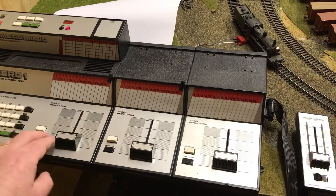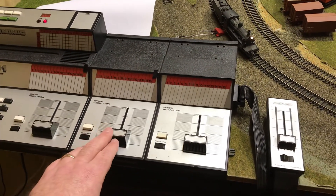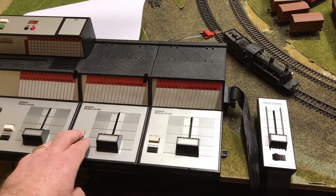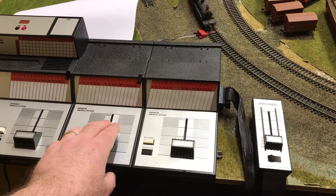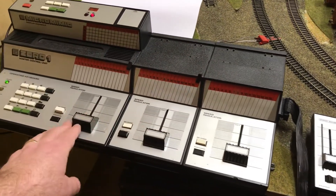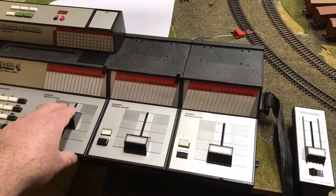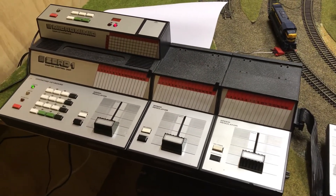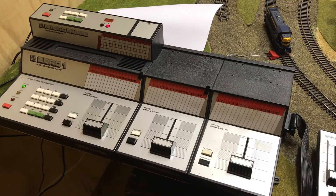And it's on Controller 2 of course. There's my zero-one to digital control system interface in operation. I'm looking forward to putting more functions in, but it certainly works at the moment.